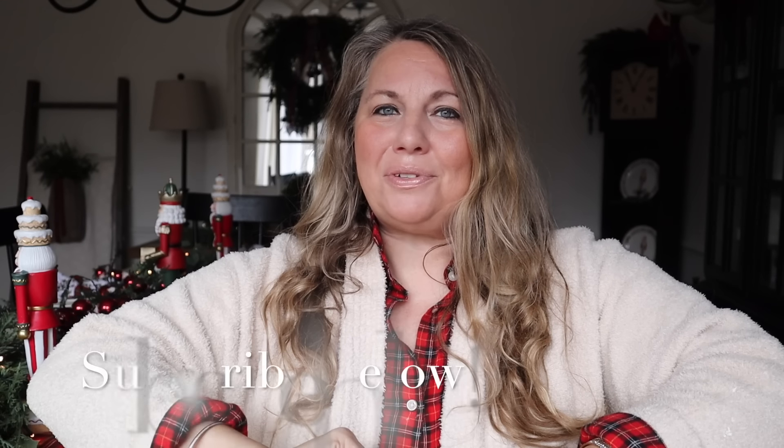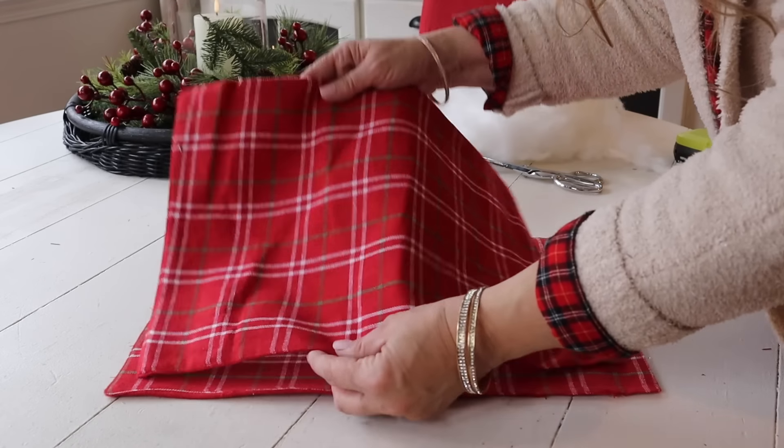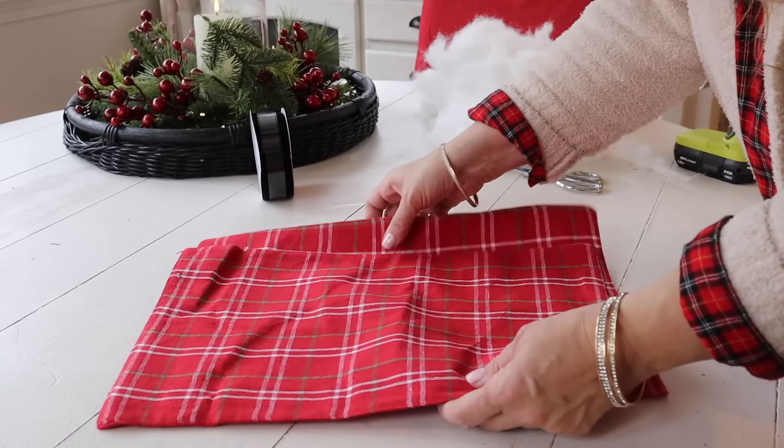Make sure you stop by and say hello and let them know that I sent you. If you are new here to my channel, welcome! I love sharing home decor, cooking, and crafting here on my channel, so if those are videos you enjoy watching, click that subscribe button below so you never miss a video. Okay, you guys, you know what time it is — grab yourself a yummy hot cocoa, sit back, relax, and let's get to crafting!